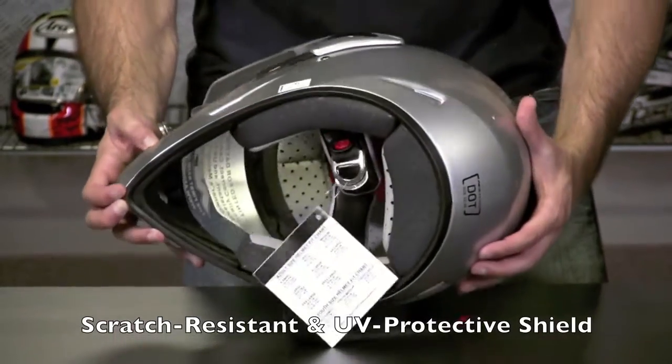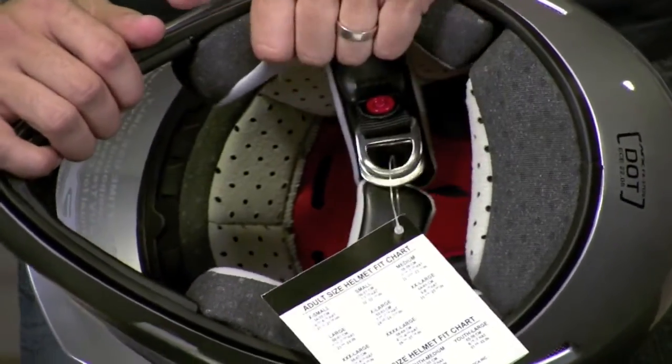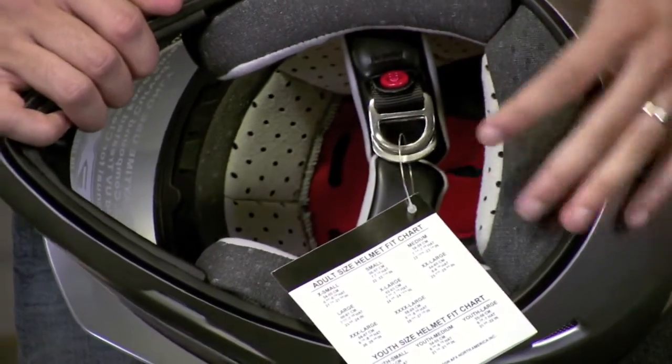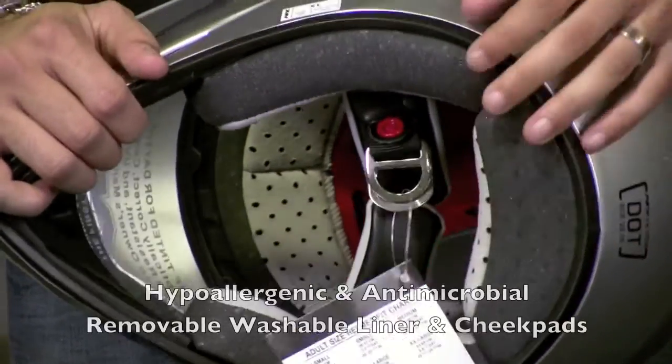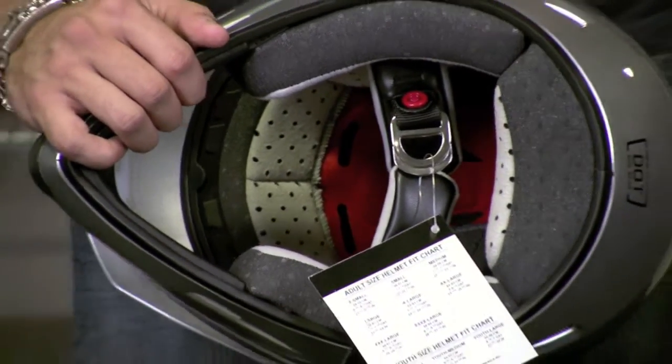As I flip this helmet underneath, you're going to notice the guts. The guts are a step up from other helmets we typically see around a hundred bucks. They're fully removable and washable — they're nylon. They're going to be comfortable, but they're nowhere near the level of lining we see on the next helmets up.